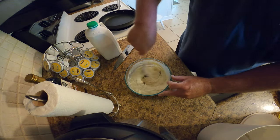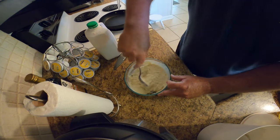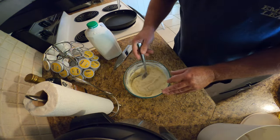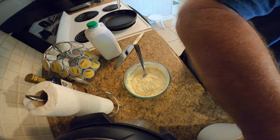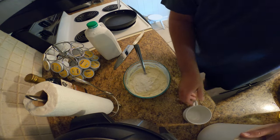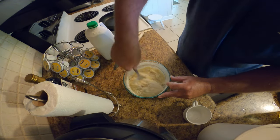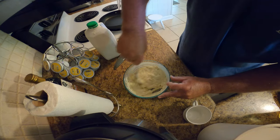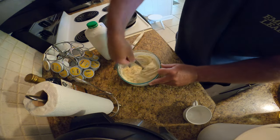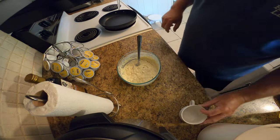She gets kind of wound up sometimes, she likes to act up. Mama's probably the same way. That's going to be about right. I'm going to add just a touch more cornmeal. Oh yeah, that right there is what it ought to look like — that's perfect. Okay, that's perfect, Mom. All right, so we got our hush puppies done.